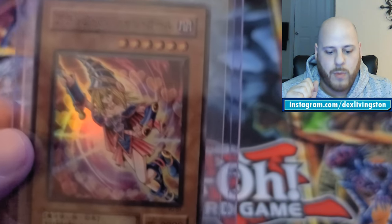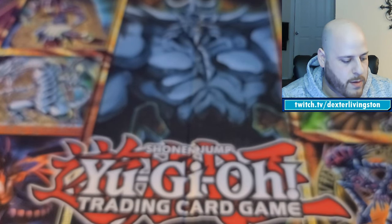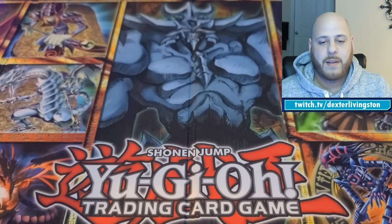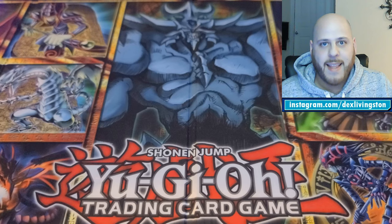From the Japanese Yugi starter deck I have Dark Magician Girl, with her original OCG art. If you look into the older cards pre-OCG, they look a lot more like the anime versions — very different, with less text and more focus on the artwork.